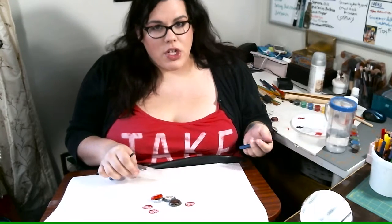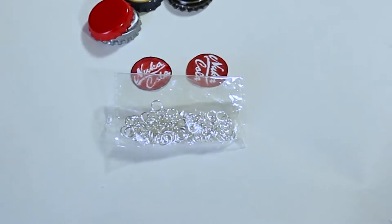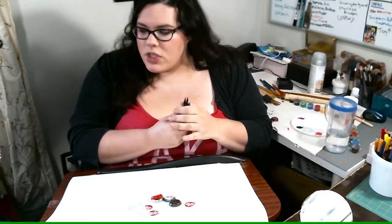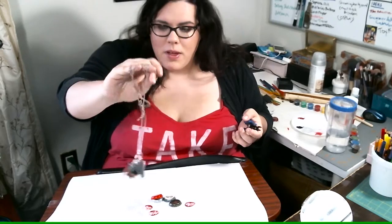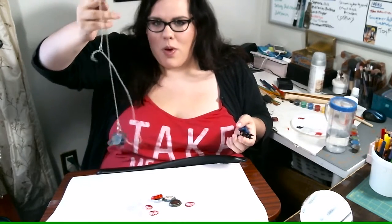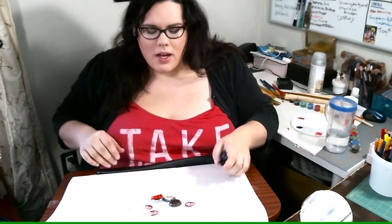If you are gonna turn your creation into a necklace you definitely need little jump rings — I don't know what size these are but they're pretty small — and then you're gonna need some pliers to work with them, and then you'll just need a necklace chain. You can get a really basic chain from any craft store.